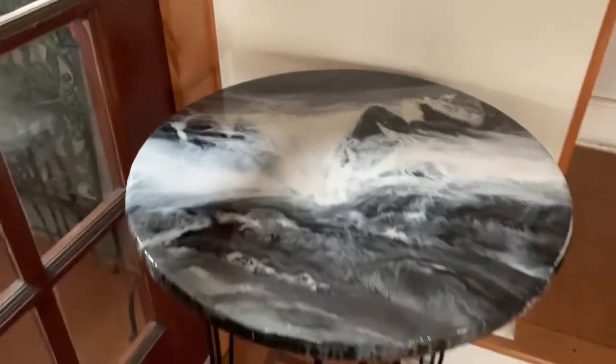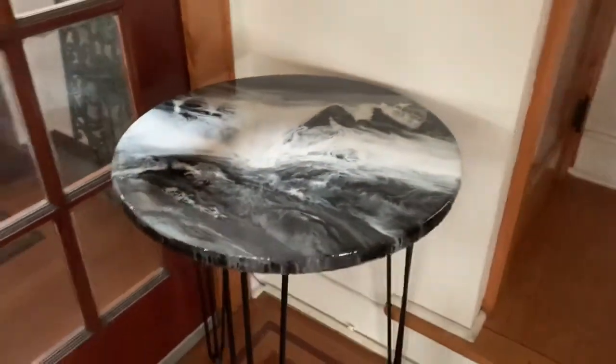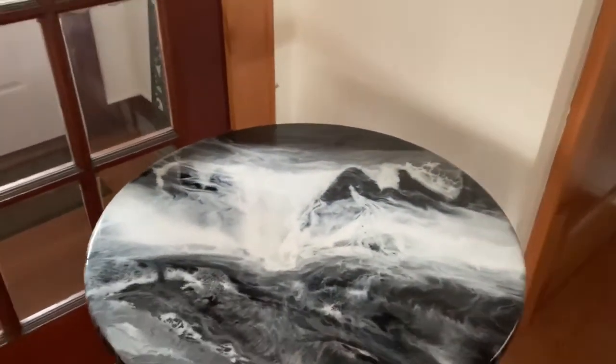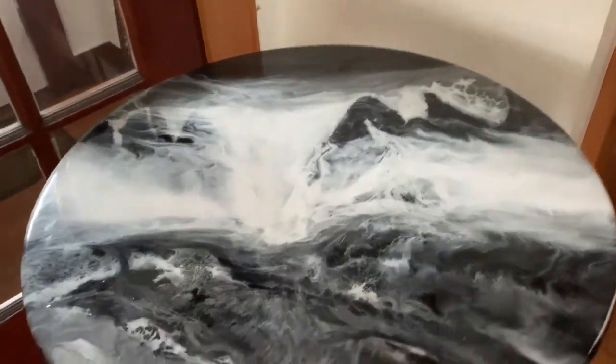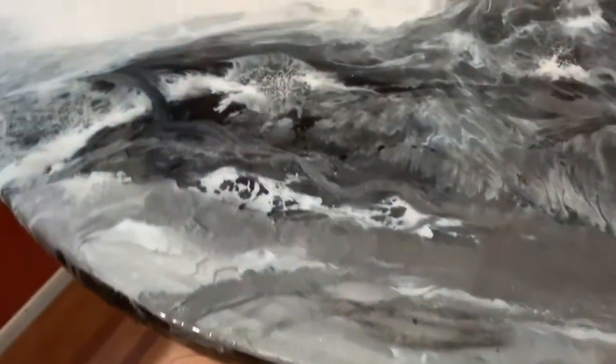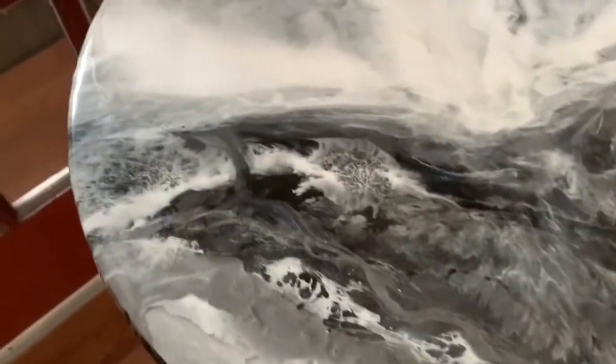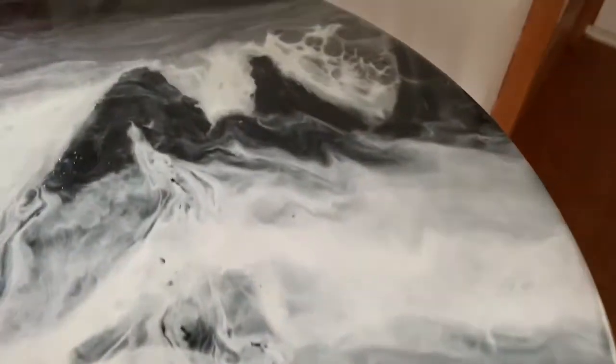Yeah, this is beautiful — my little Foggy Mountains. This is just the shade making that effect. Much, much better. I love the way all this came out. It looks like a real foggy mountainside — water everywhere and the fog.